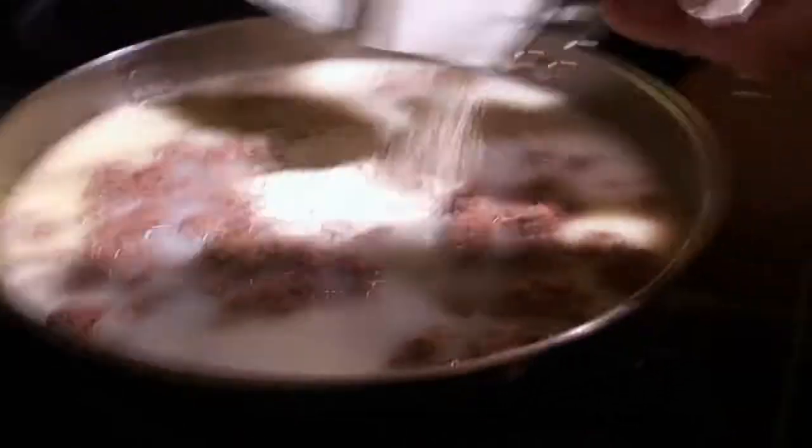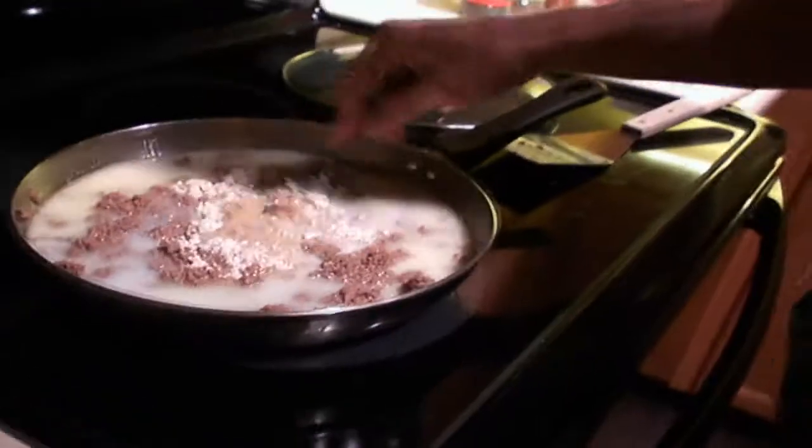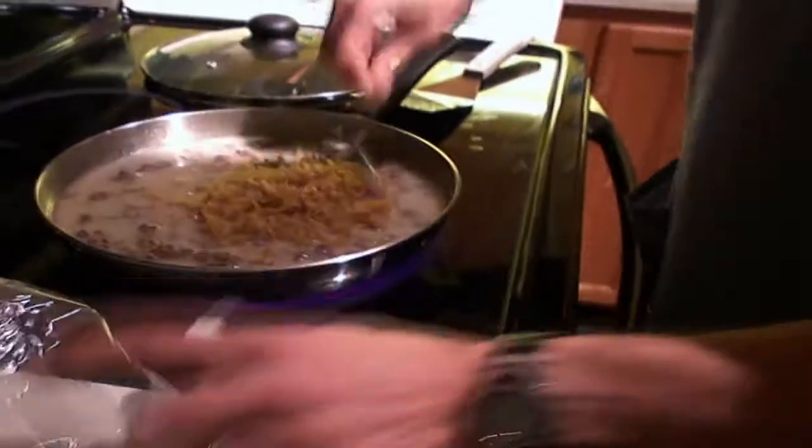Put the sauce in there. As you can see, it kind of just lumps into a big clump — just roll it around there. Add your noodles. It probably feeds a family — well, with my kids, it'll feed a family of two.